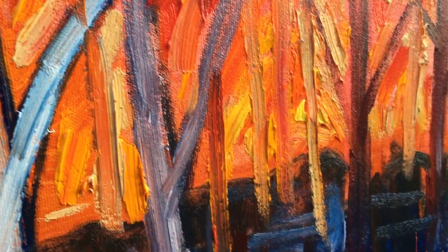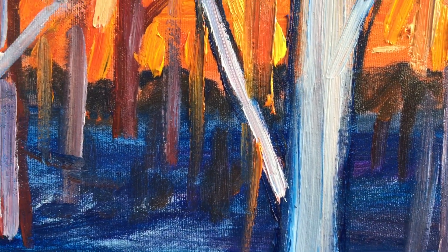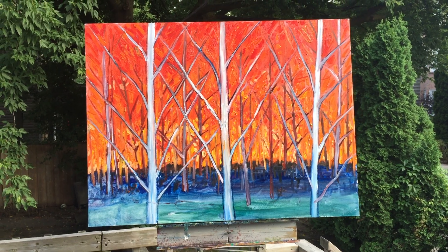Just do some close-ups. It's just a start and I've got a while to go. It's 30 by 40 inches, oil on canvas.